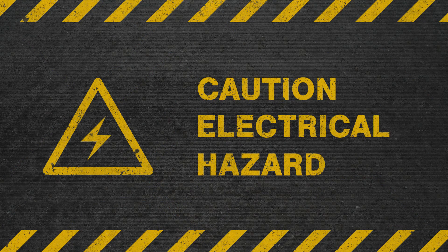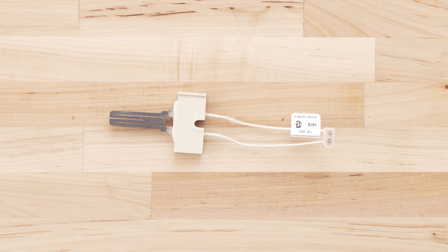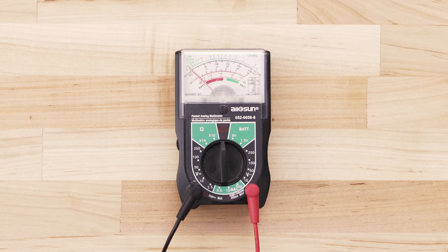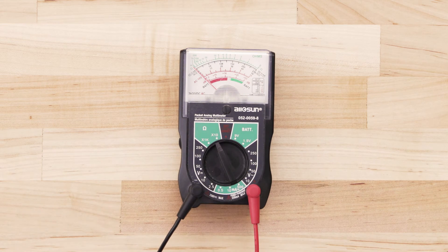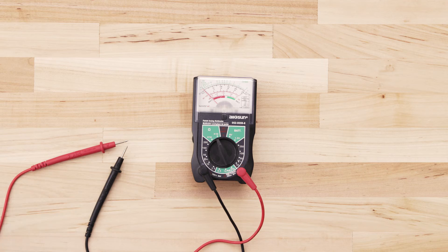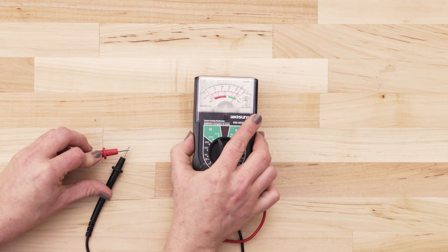First, disconnect all power to your furnace and isolate or remove the igniter. Be careful when handling the igniter and don't touch the element with your fingers. If you use an analog multimeter, set the multimeter to the lowest ohms of resistance. Next, touch the probes together and adjust the needle until it's calibrated at zero.